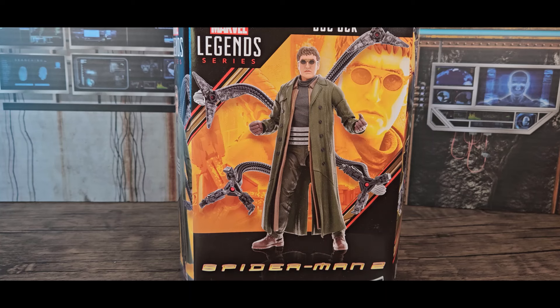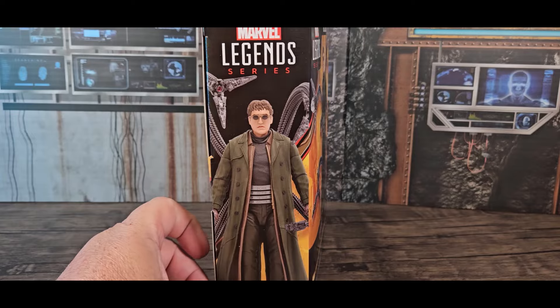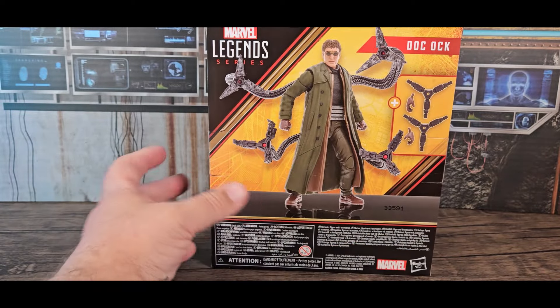For whatever reason it's labeled Spider-Man 2 and not Spider-Man No Way Home — much like Andrew Garfield's was Amazing Spider-Man 2 and not No Way Home. Maybe it was easier to clear this version. It's a deluxe figure and it's got the tentacles.